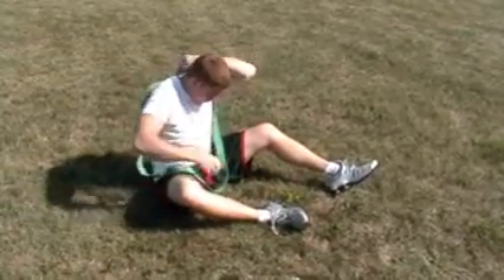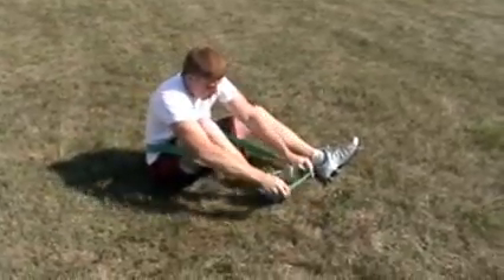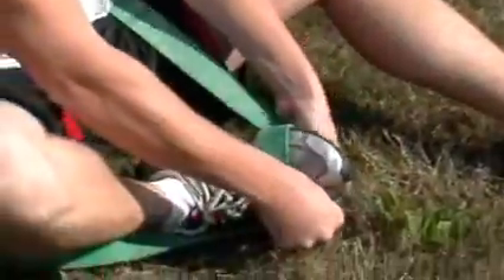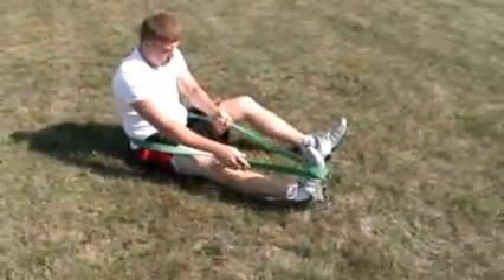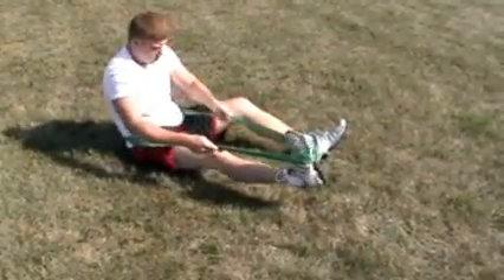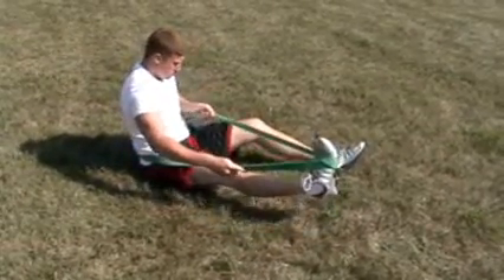First thing we do is we put the band around the waist, and we bend the leg to wrap it around the foot. We loop it one time completely so that it doesn't slip off the foot. Now we have good tension, and we're going to see that he's going into inversion and releasing and stretching, then releasing after the stretch while he's actively moving the joint.